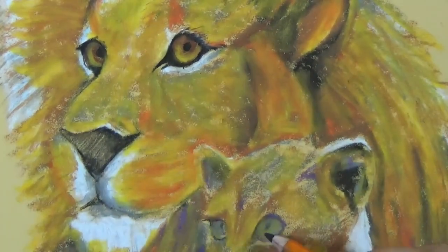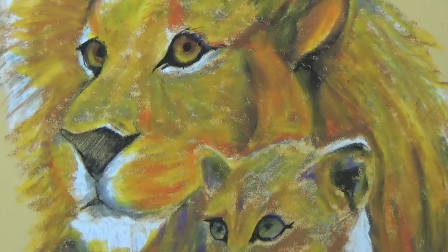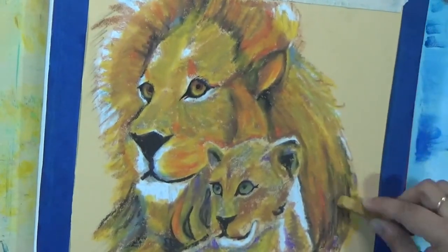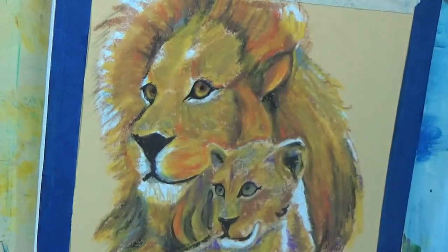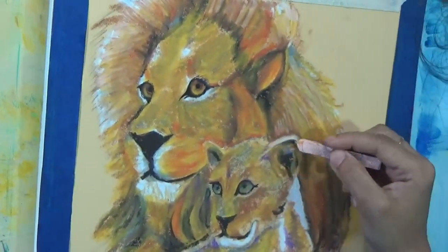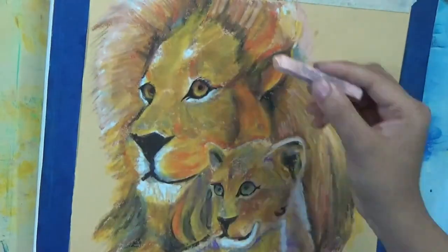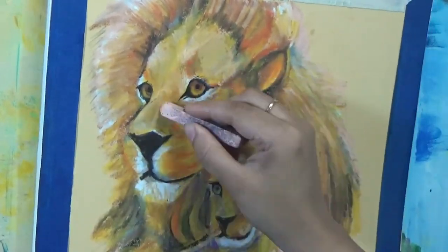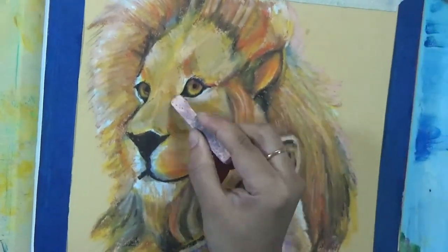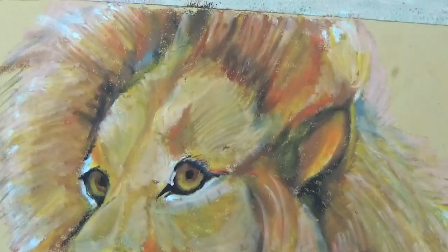I wanted to admit that I do not paint very many animals — birds yes, flowers yes, but animals not so many. I'm scared to draw and paint fur, which is one reason I don't do many animals. But I did it and it was pretty easy. If I can paint fur and achieve the end result I did, then you can too. This is a pretty easy semi-beginner or intermediate tutorial — I wouldn't have done it if it weren't manageable.